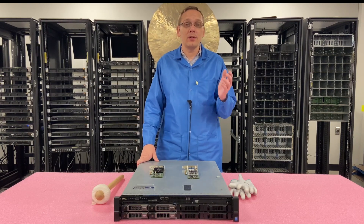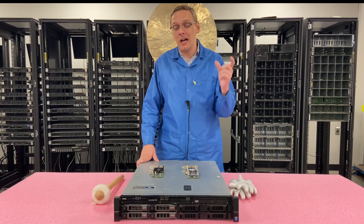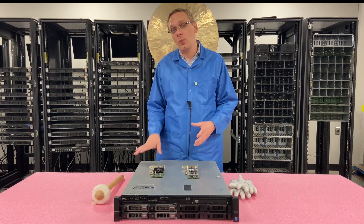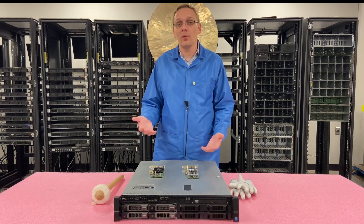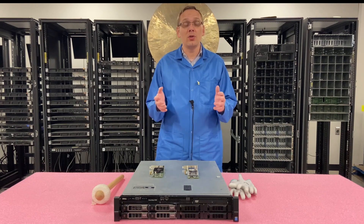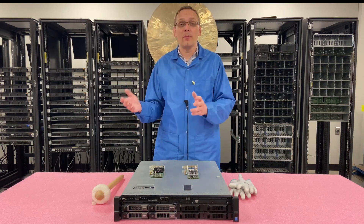Whereas with the 630 and the 730, one of the things we recommend is getting a daughter card. There's a specific spot on the motherboard where you install it, and the daughter card will have four ports. It's interchangeable — some have four 10 gigabit, some have two by one gigabit, two by 10 gigabit, some are RJ45, some are SFP.